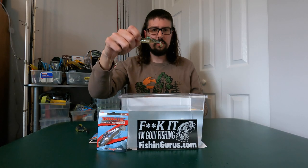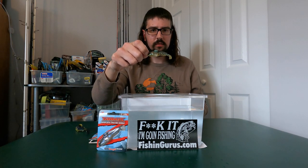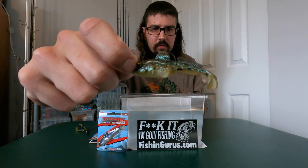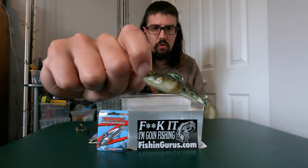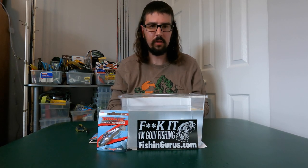Hey everyone, welcome back to some real field fishing. Today I'm doing a little review and a small tank test on the new Z-Man Gobius, here in natural goby color. Everyone is trying to get on that bandwagon with the dark sleepers — Bass Pro made a knockoff, Berkeley made one, Savage Gear made one, and there's probably more out there.